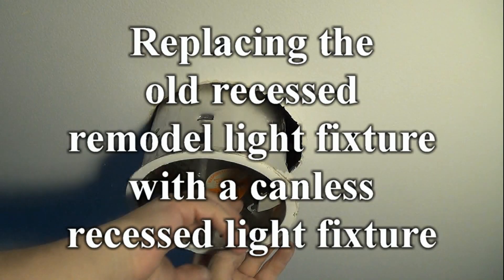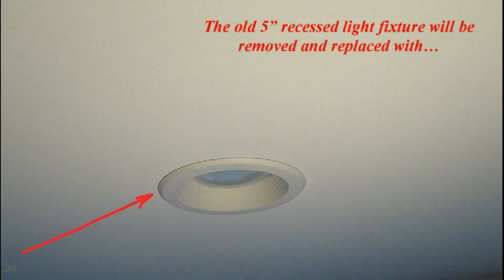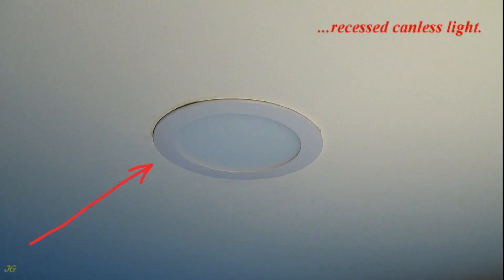Replacing the old recessed remodel light fixture with a canless recessed light fixture. The old 5-inch recessed light fixture will be removed and replaced with a recessed canless light.